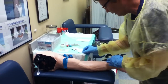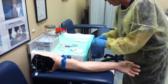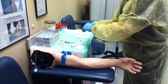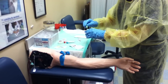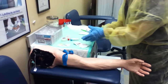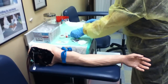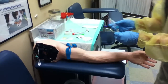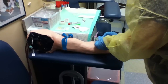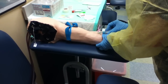You're going to wipe the site clean. On the mannequin the alcohol doesn't dry, but you should let the alcohol dry. You're going to take your needle and put it into a vacu-tainer. You're going to have all your supplies set up before you even start. You're going to take your first tube of blood and slide it into your vacu-tainer. You're going to insert the needle with the bevel up into the vein.